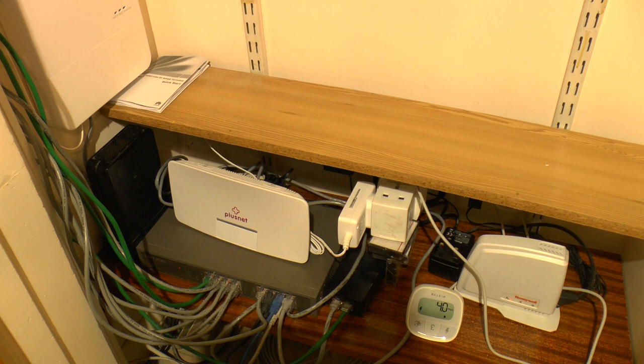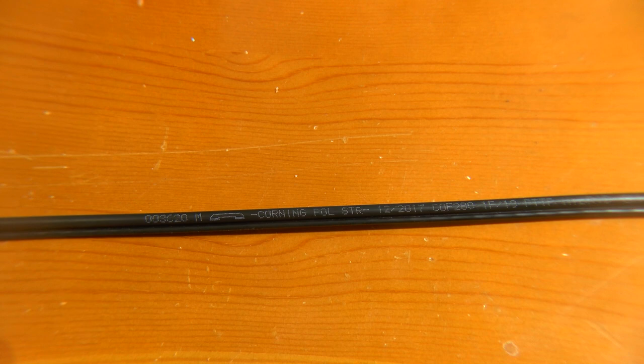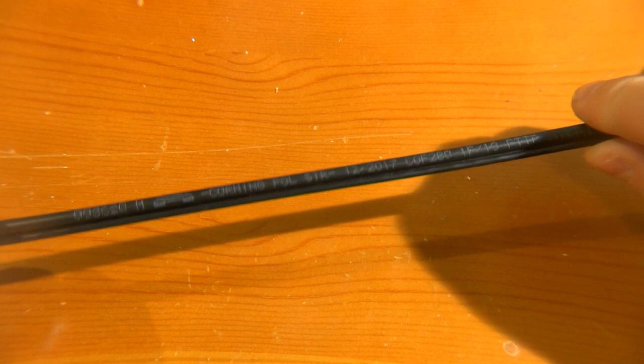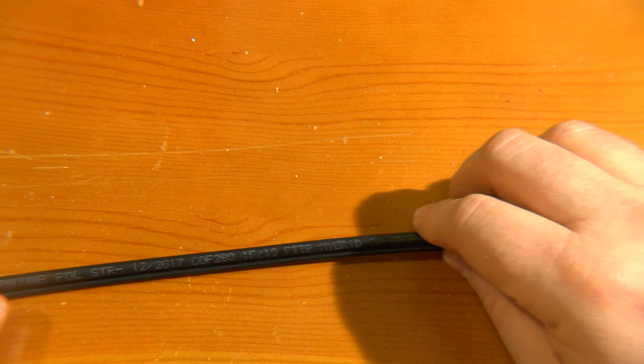Now before we take a look at the equipment in the cupboard, let's look at the fibre itself. It comes on a roll with the connection for the pole pre-terminated, and the engineer cuts it to length, feeds it into the house, and terminates it. You can see it's got a figure-8 cross section with labelling on it. It's actually made by Corning — it's FTTP hybrid overhead drop cable and it's property of BT.